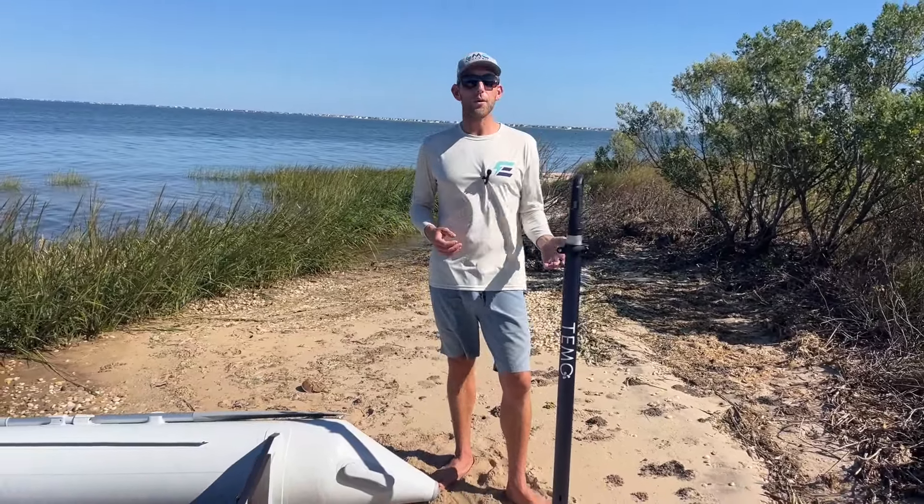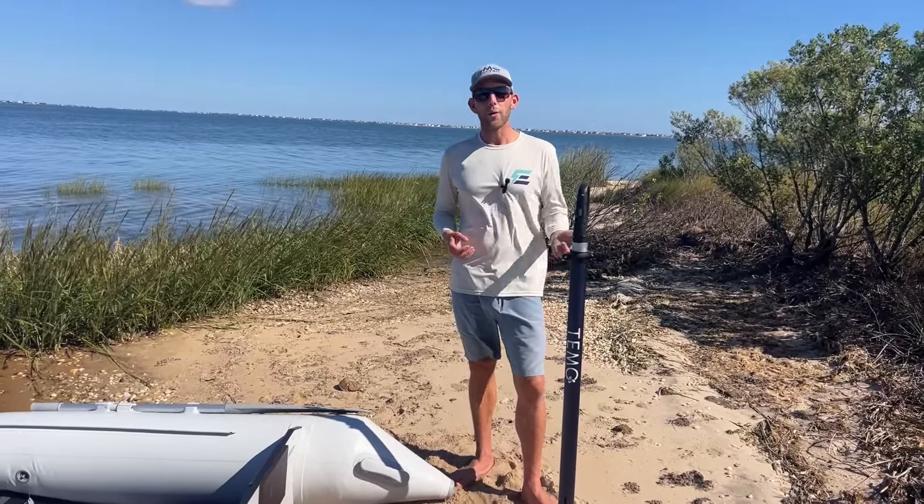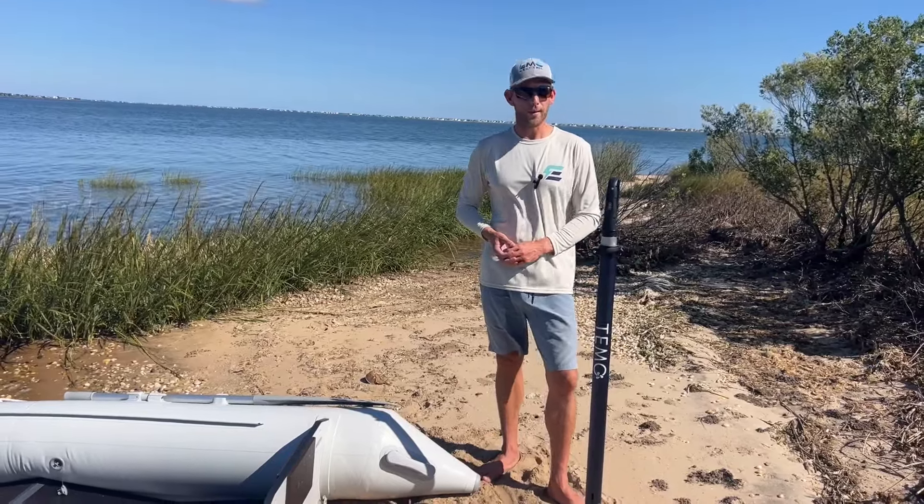One thing to note is that the Timo 450 will not float, although Timo does make a buoyancy kit for it. We're going to make another video where we go over all the accessories for this.